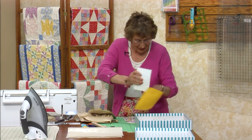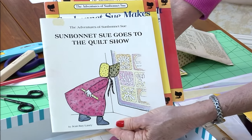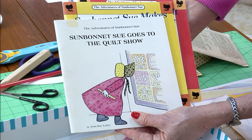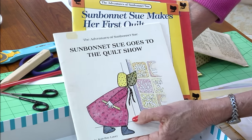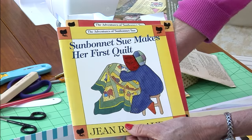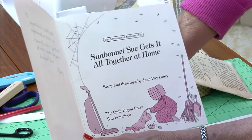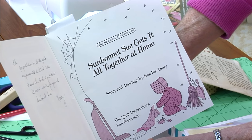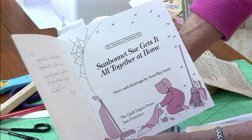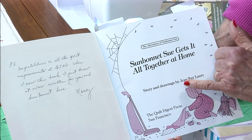There is a lady called Jean Rae Lowry — I think she passed away. She did a series of books: Sunbonnet Sue Goes to the Quilt Show — she's got her yardstick with her, she should have her gloves on. Sunbonnet Sue Makes Her First Quilt. This one was given to me by my former assistant Nancy. She said: congratulations on all the great improvements at Quilt in a Day. This book was written for you.